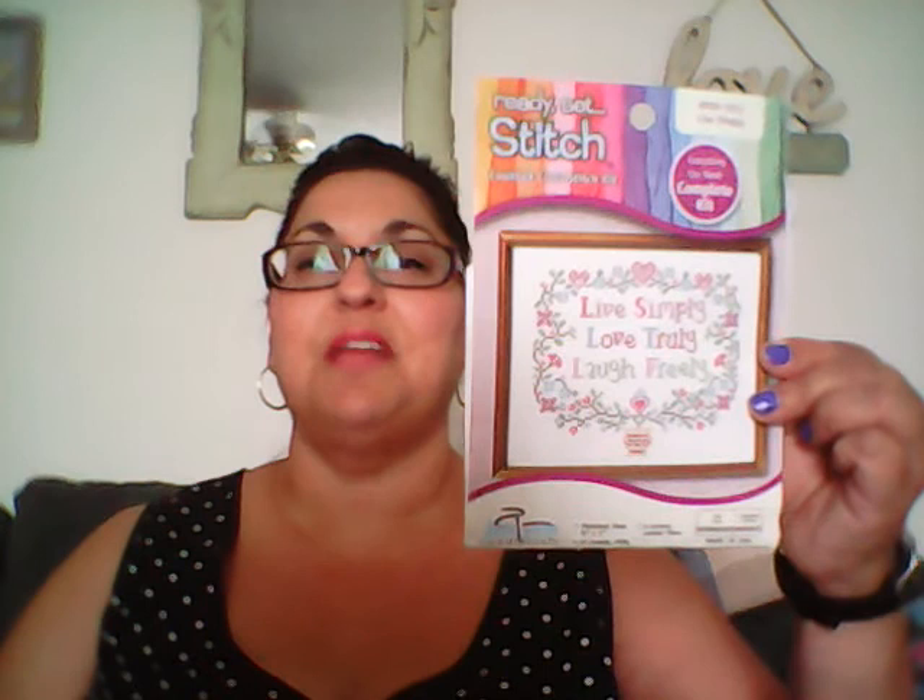I'm finished! I'm done! The last time I showed it I was around the top area. I went ahead and completed that and filled in all the little spots including the wording in the center — I finished it the night before last. I'm really excited about that — I finished one. Well, a bigger one. My first finish was the little owl kit, which I still haven't completely finished yet. I'll get there.